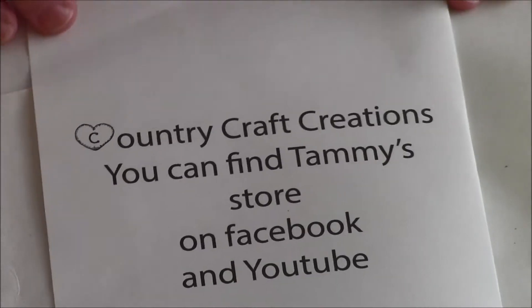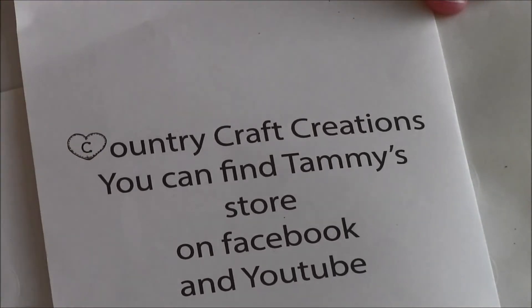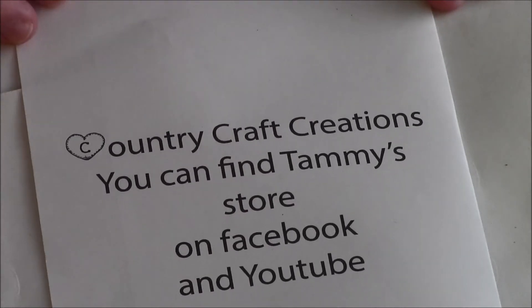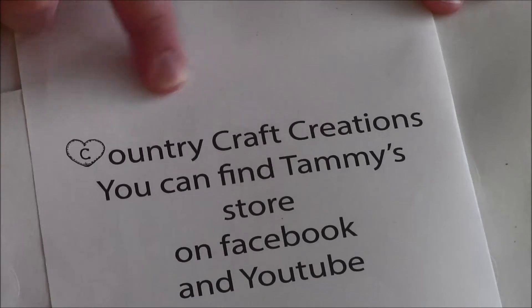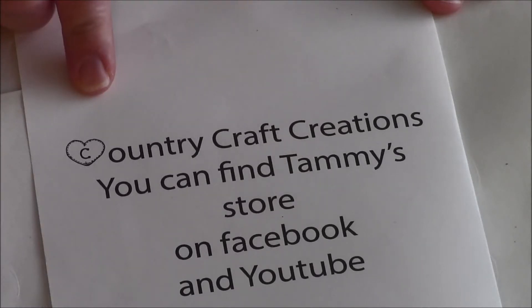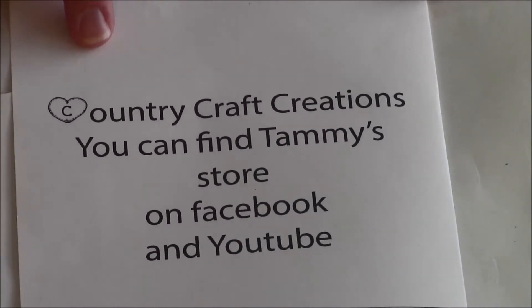You can reach her store on Facebook and YouTube — you can message her there. It's under Country Craft Creations, just like I have it spelled here. She is working on her website, so that will be up and coming very, very soon.